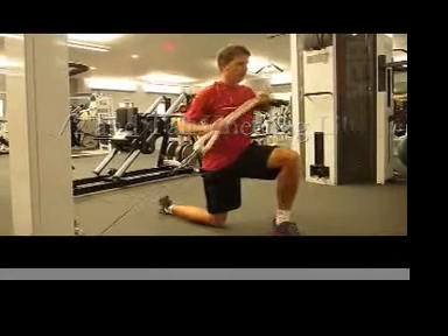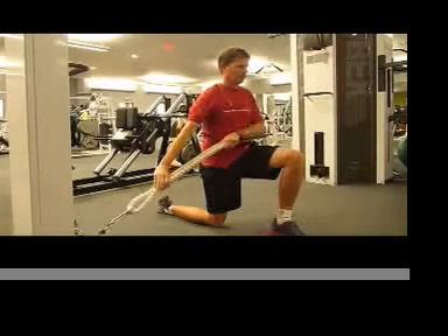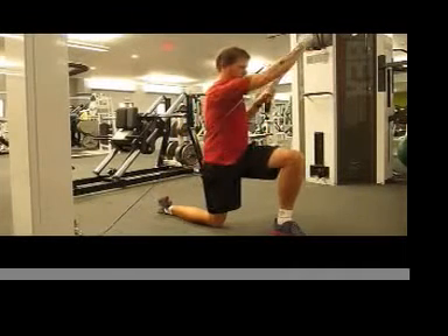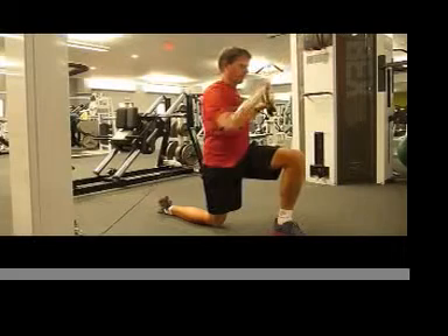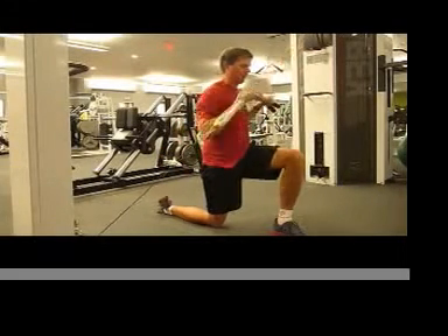This is a great exercise to challenge your balance and your lower body stability, as well as the coordination of separating your upper body from your lower body. Assume a half kneeling position as shown. Find a weight that's challenging but still allows you to keep that stability.